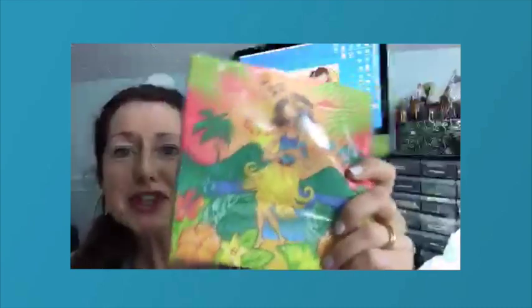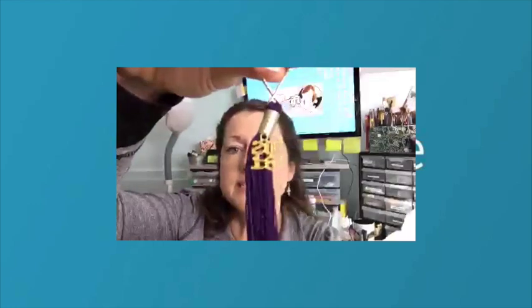Last but not least, I got a hula girl — I thought she'd be a lot of fun for decoupaging. They also had some graduation tassels — this one is a key ring but it's a nice tassel, a dollar. It says 2016 but you can take that off and put anything you want.